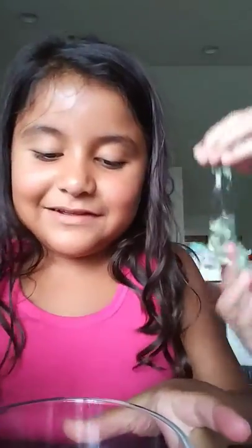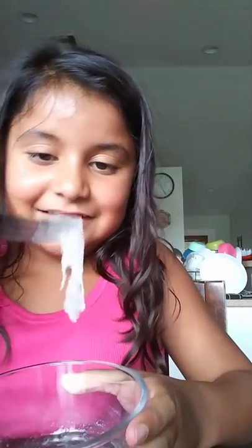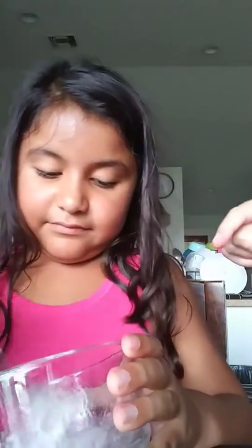So now I put in the Tide and I'm going to mix this stuff up. And this is going to be great because it's already working. Oh my! It's almost like a clear slime. It's gooey.